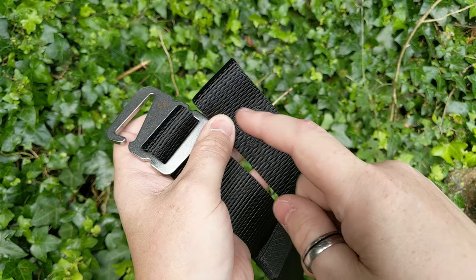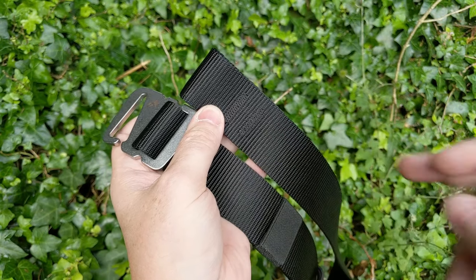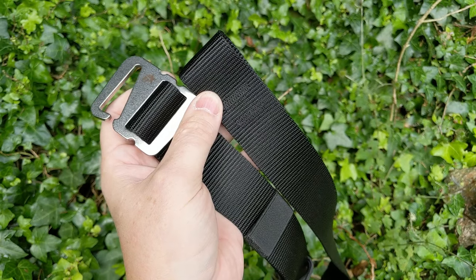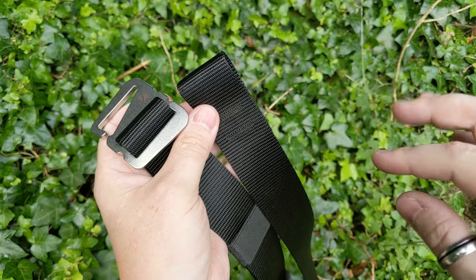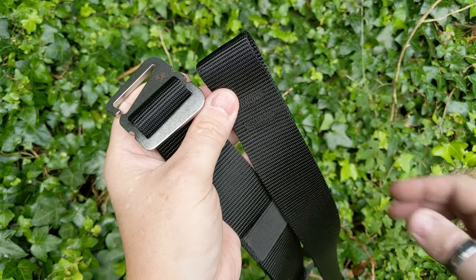It depends on the belt you go for whether you get the gray version. Most of the belts come in either tan/coyote or the black version that I've got here. There's actually a really good video — I'll try and link to it — where Stuart goes through his thought process.